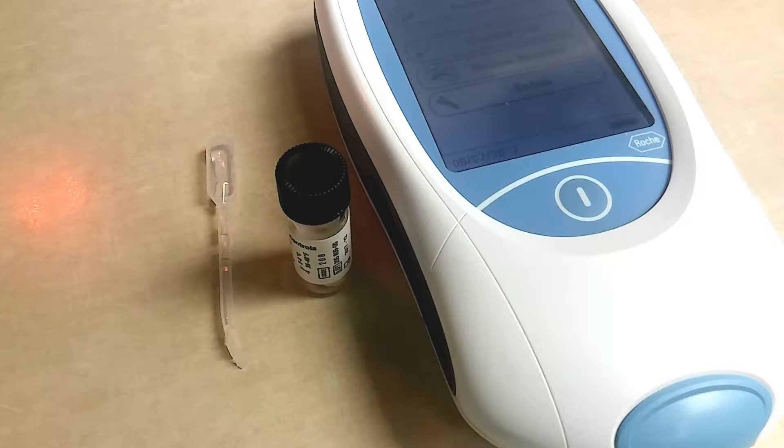Hey guys, it's Mara and today I want to show you how to run quality control and give you an idea of how to run a patient on the Coaguchek XS Plus.